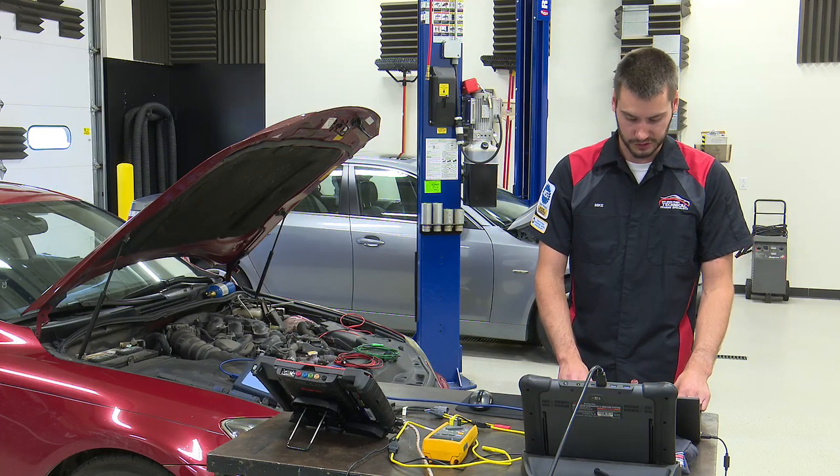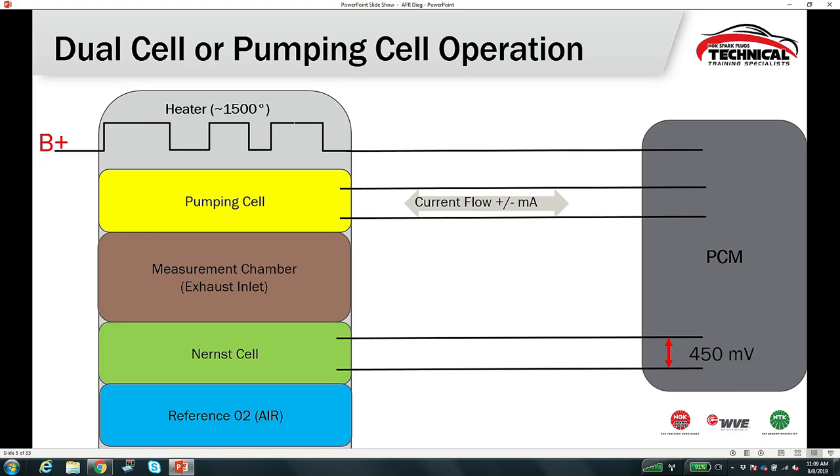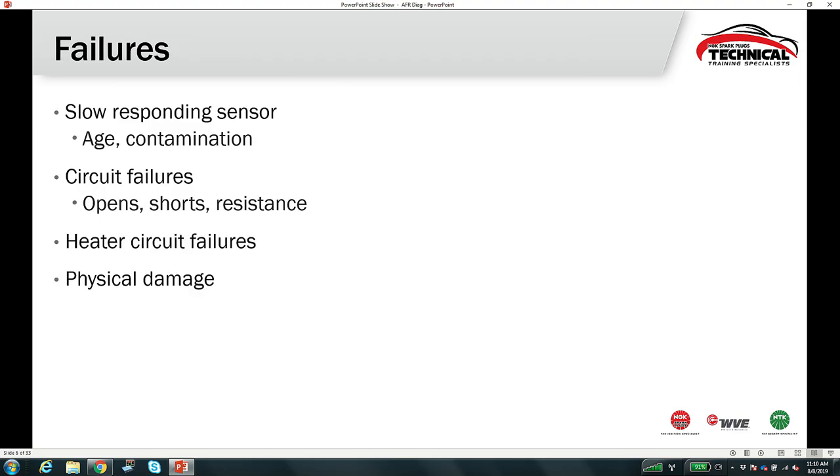Here's the five-wire sensor we'll find on the BMW. I'll briefly explain it. We have a normal oxygen sensor — the Nernst cell — whose job is to maintain 450 millivolts, the stoichiometric 14.7:1 point. The pumping cell pumps oxygen ions in and out of the measurement chamber to maintain that 450 millivolts across the Nernst cell. On the BMW today we'll see the Nernst cell stay relatively steady while the pumping cell works as we run it rich or lean.